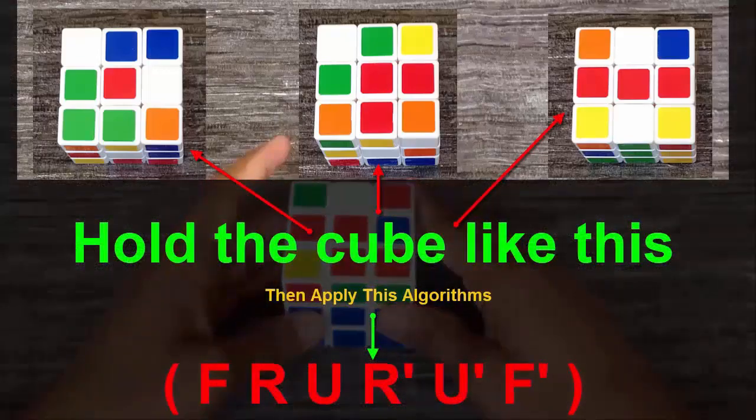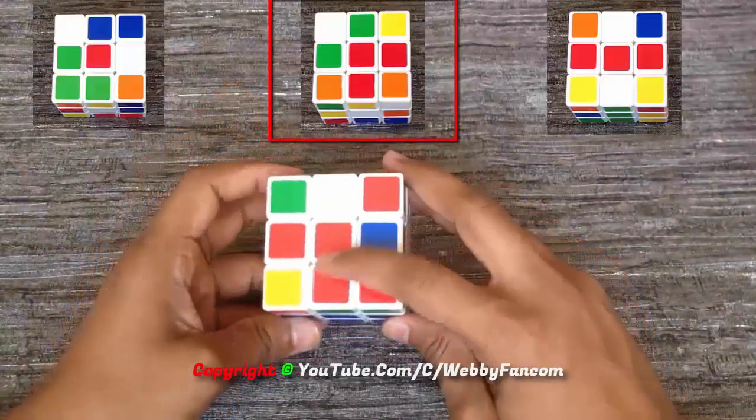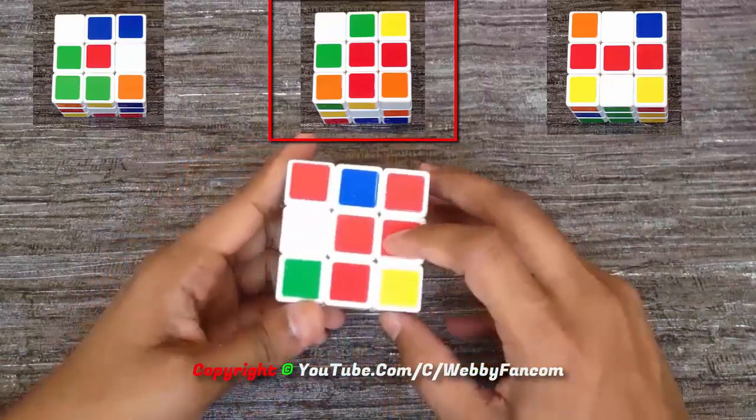Whenever you are going to solve the third layer, generally you will find these three types of patterns. So simply hold the cube like this and then apply this algorithm. Here we have the second type of pattern, so we need to hold the cube like the second image and then apply the algorithm.